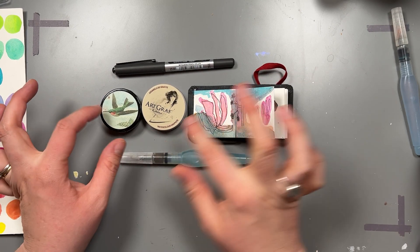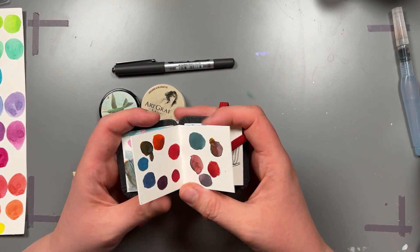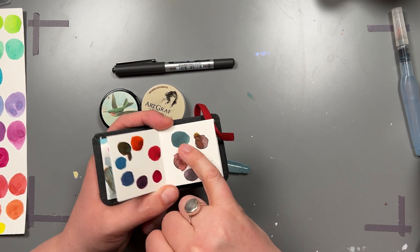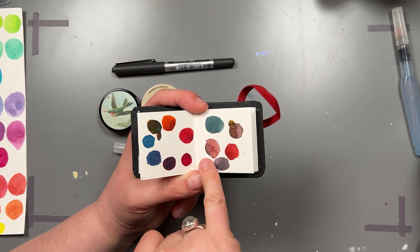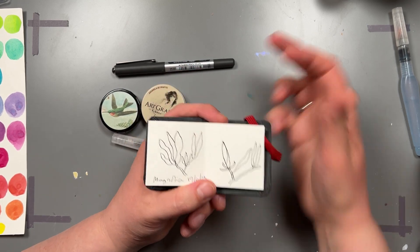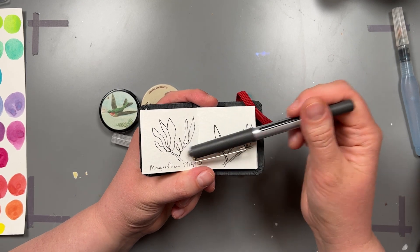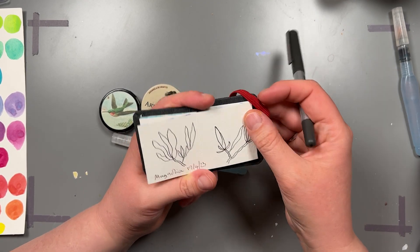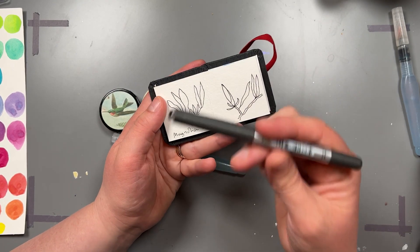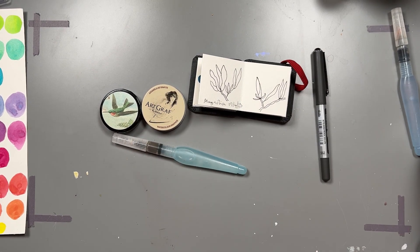I wasn't sure how it would work mixing the watercolour with the Artgraph, so I started to do some little experiments while I was out and about. I found that it was actually quite nice — you get these muted tones that work quite nicely and it encourages granulation of the watercolour. Working with the pen alone was absolutely fine and quite nice in this tiny sketchbook. But overall, if I was going to do anything more than just use a pen, I would want a slightly bigger sketchbook.